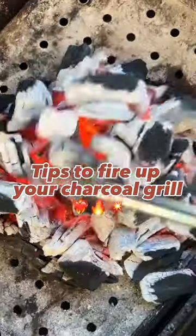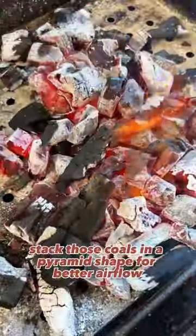Get that grill sizzling with these hot tips for frying up your charcoal rolls. Stack those coals in a pyramid shape for better airflow.